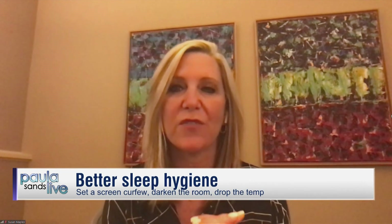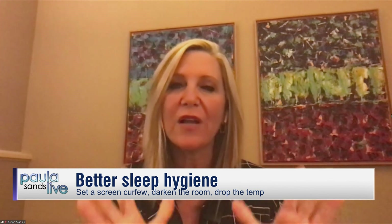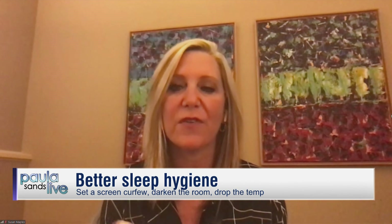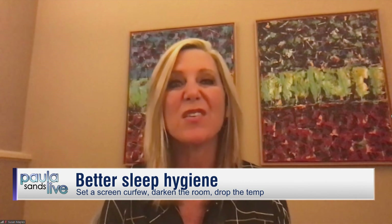Now let's talk about sleep. Teach kids sleep hygiene with a screen curfew. We really want to create sleeping sanctuaries that are super comfortable for kids to get a good night of restorative, restful sleep — dark, cool, and quiet. Screen time definitely interrupts that darkness. Get all screens out of the room: televisions, tablets, and phones — everything out of the room.